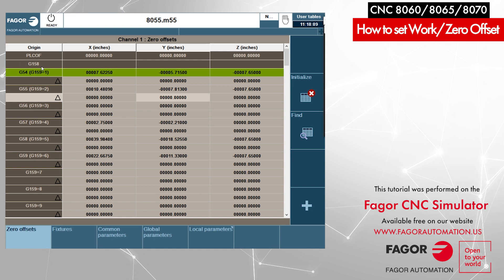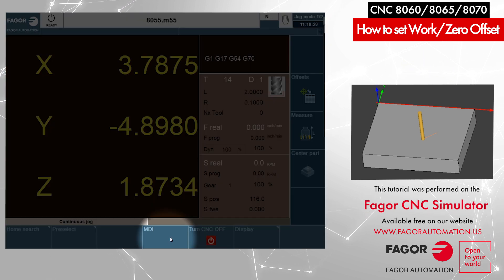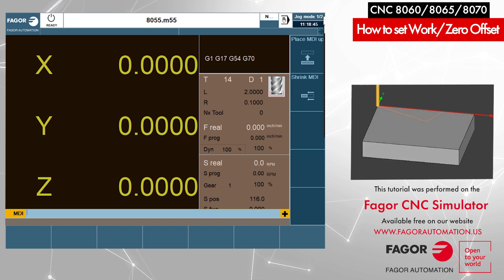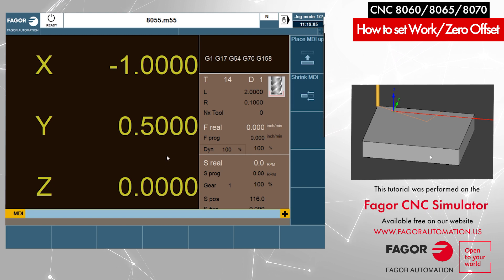There is another work offset — G158 — which we call the incremental work offset. This offset cannot be edited in the zero offset table; it can only be activated by programming it in MDI mode or adding it to your part program. Let's go to the manual screen. I'll move my axis to the current part zero position: in MDI I program G54 X0 Y0 Z0, Cycle Start. Now the tool is sitting at the current part zero. To offset the current part zero by one inch along X and half an inch along Y, I program G158 X1 Y0.5 and press Cycle Start. The part zero has now shifted by one inch and 0.5 inch along the Y axis.